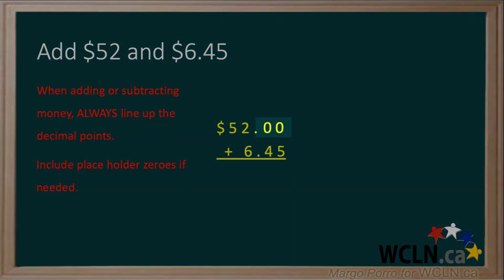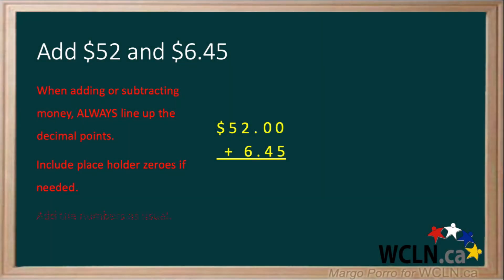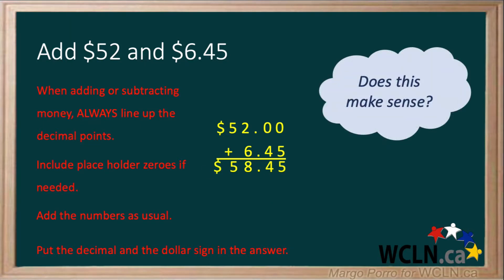Include placeholder zeros if needed. Add the numbers as usual. Put the decimal and the dollar sign in the answer. Next, ask yourself: does this make sense? Well, $52 and about $6 makes about $58, which is close to the answer you got.